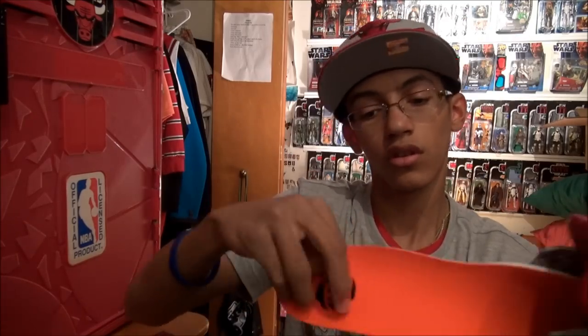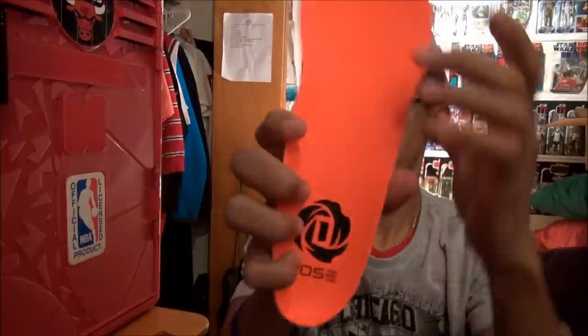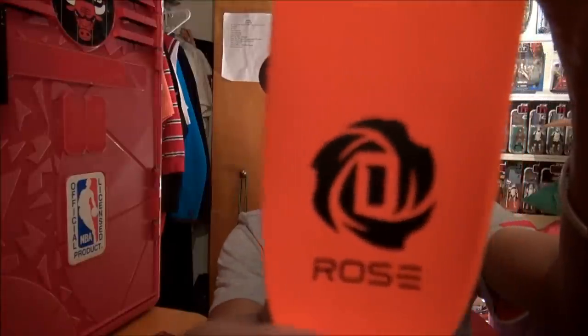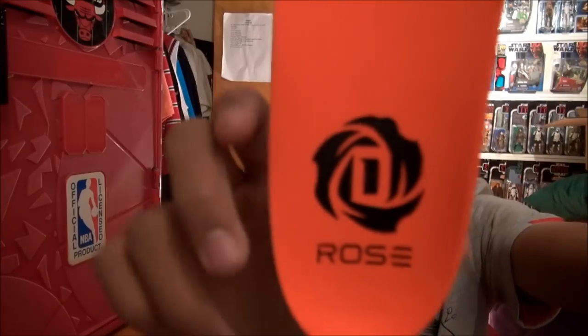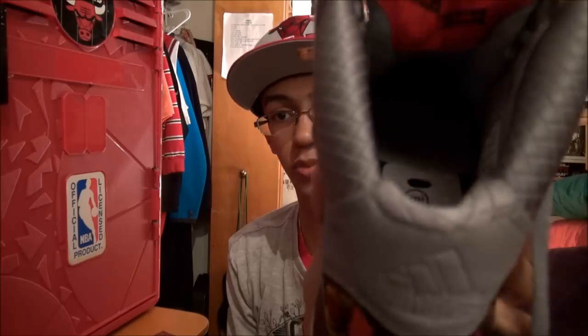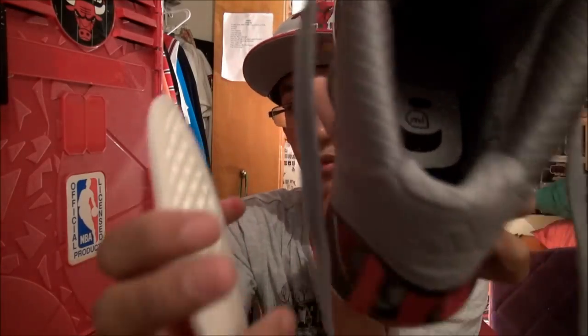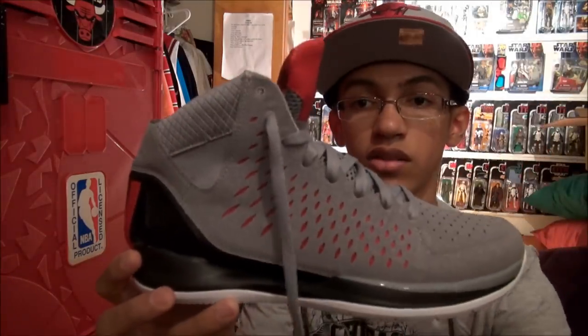Let's look at the insole here in the shoe. Look at that insole — deep rose, very nice. Going to be worn down probably pretty soon, just like it was on my away colorway, depending on how often I'm playing in these. And you can see where you put your speed cell in the sprint frame there on the bottom.